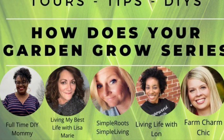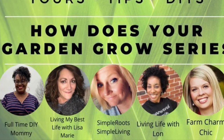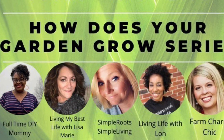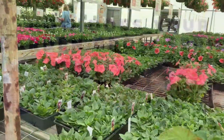Where I live, it is too cold to be planting your garden as of when this video was recorded, so today I'm going to teach you about planting a potted plant. There will be a link to the playlist for everybody's videos for their tips and tricks down in the description box. So let's get started.